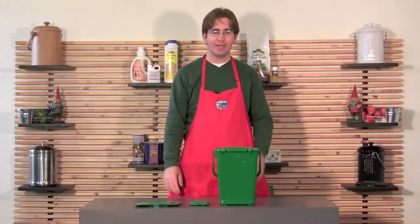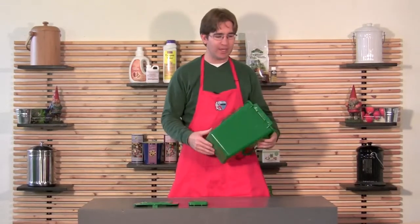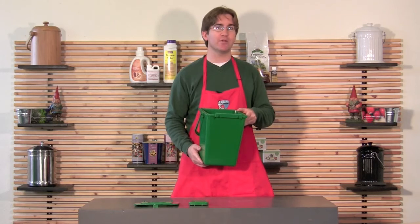Hi, I'm George with Clean Air Gardening. Today we're going to tell you a little bit about our compost pail. It's a green plastic pail — pretty unremarkable on the face of it — but it holds two gallons, which is a lot more than a lot of compost pails that are out there.